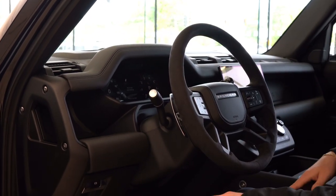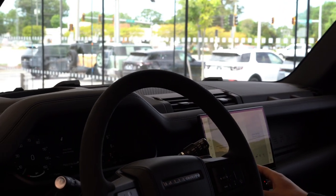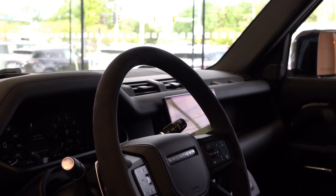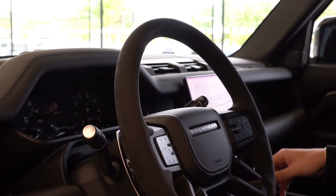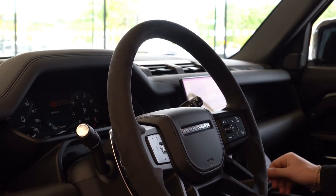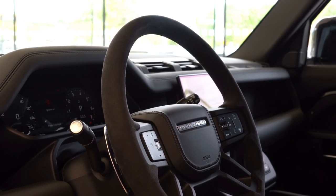Right over here, we have our 11.4-inch touchscreen, which will give you your wireless Apple CarPlay, wireless Android Auto, Sirius XM, Bluetooth, navigation, and pretty much all the features. It is equipped with Amazon Alexa, so if you have an Alexa home or a smart home, you can control the smart home from the vehicle itself. Full dual climate control, front heated windshield, and all your different off-road modes — sand mode, snow mode, rock crawl, mud and rut, and also grass and gravel.